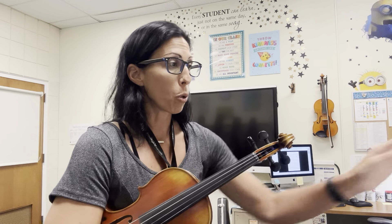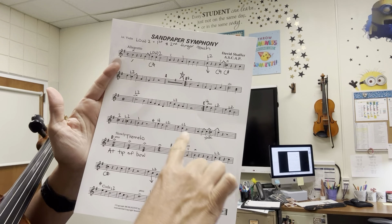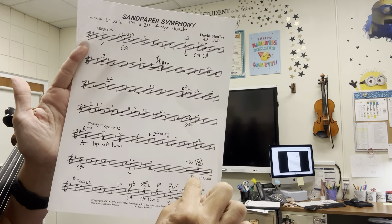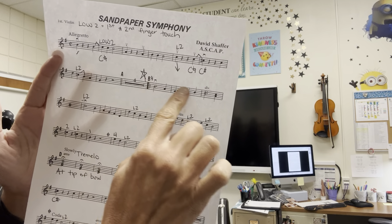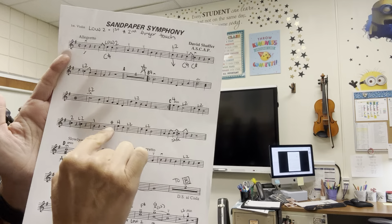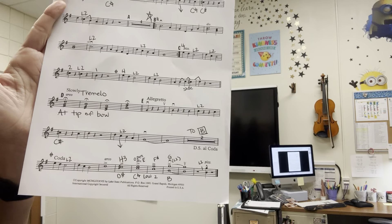There is a little bit of a road map that you do have to follow when you play. You have the beginning and you play all the way through until it says D.S. al Coda. When you get to the D.S. al Coda, you jump back to the B part where that fancy little S is, then you continue to play. You do not do the repeat the second time through. You play all the way until that little target symbol, which is the Coda, and then you jump down to the last line where it says Coda and you finish off there.